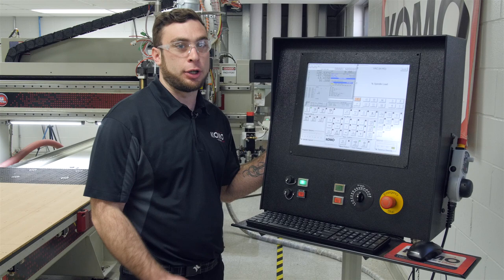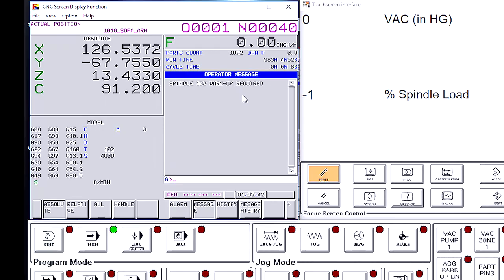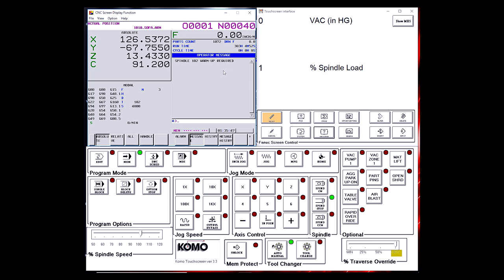To run spindle warm-up, we need to head over to our HMI. When we power up the machine in the morning, we'll notice the spindle 102 warm-up required message is in our operator message screen. This is the controls way of reminding us we need to run spindle warm-up before we run a program. To do this, come over and select the program button to bring up the program screen.